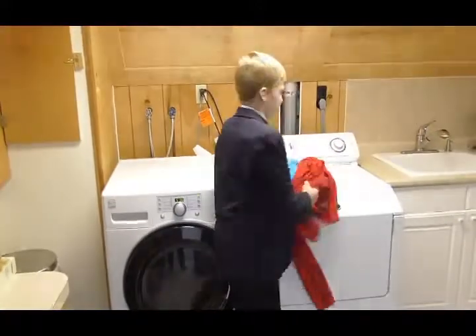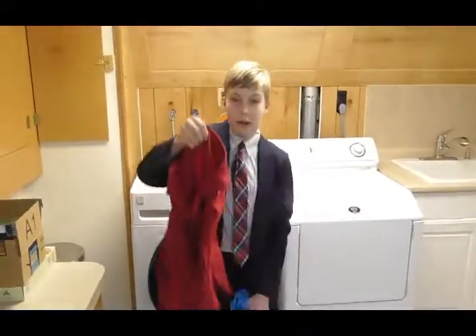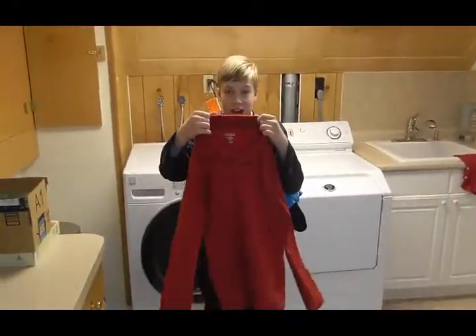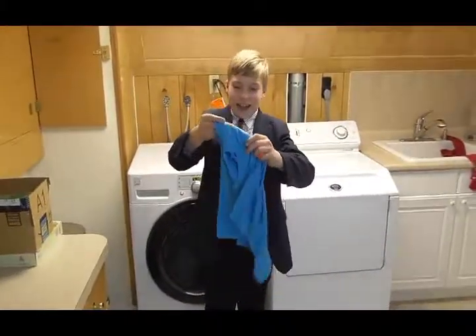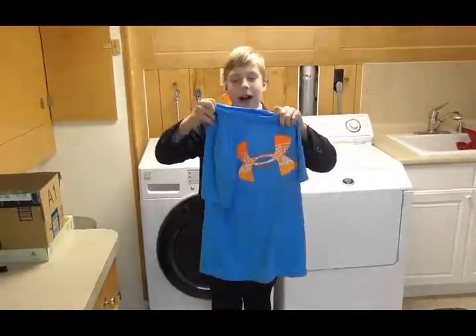I have three shirts with me now. This one is 100% cotton. This one is 60% cotton, 40% polyester. And this one is 100% polyester.